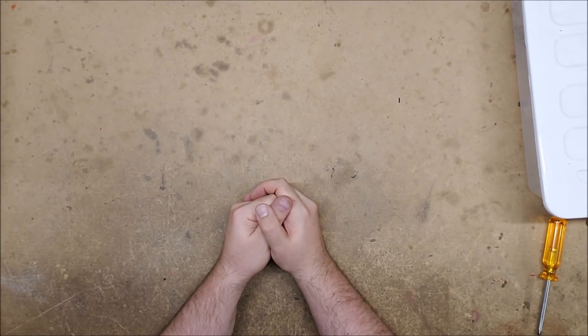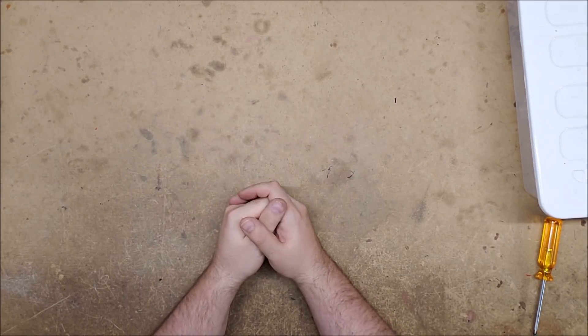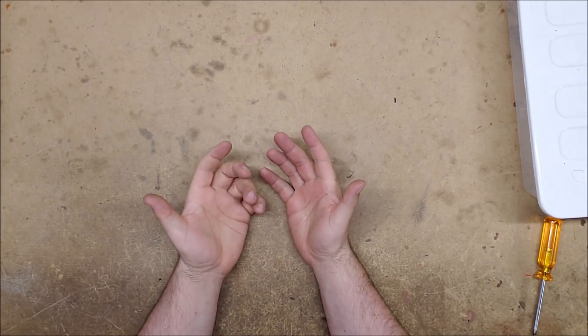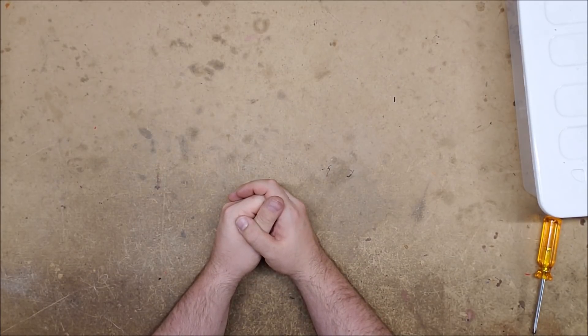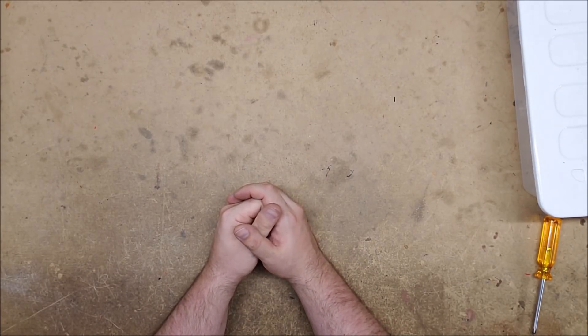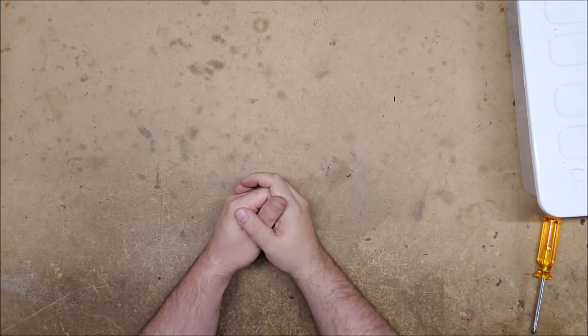Hello and welcome to another exciting episode of Can It Take a K26? The show where I take a variety of blasters and see if they can be upgraded using a K26 spring. I am your host Captain Xavier and today's episode is going to cover two transforming blasters — not the nifty one from a recent review video. These are a little bit older.